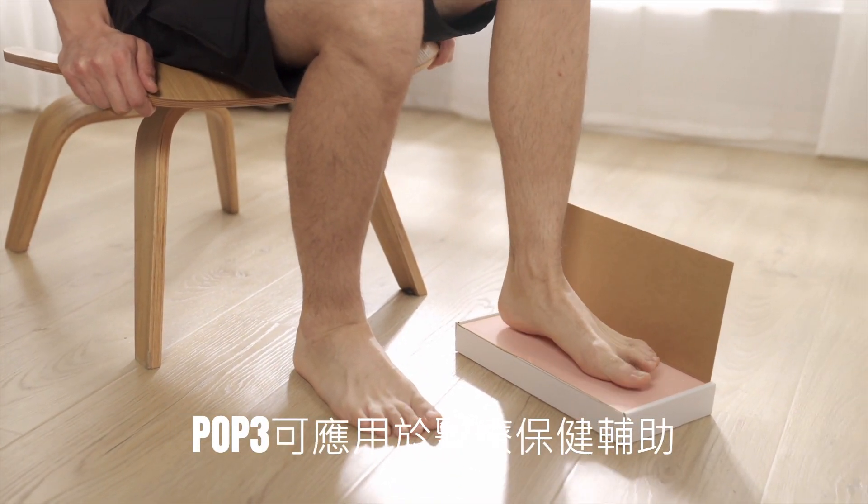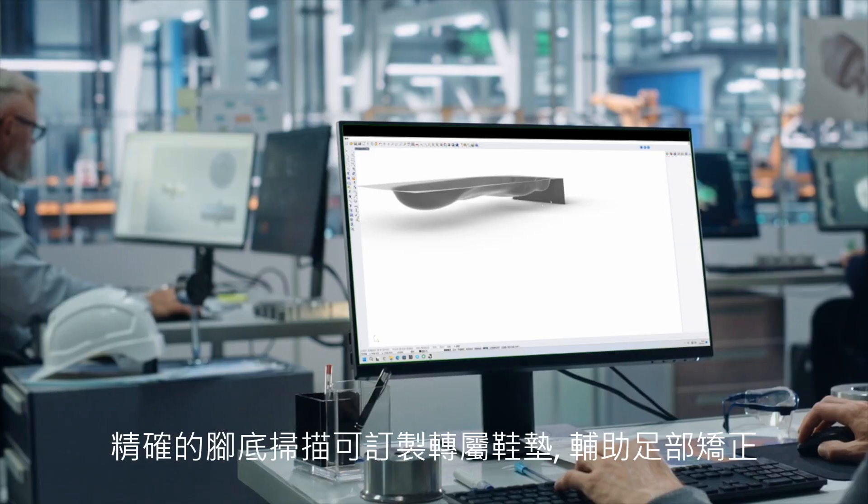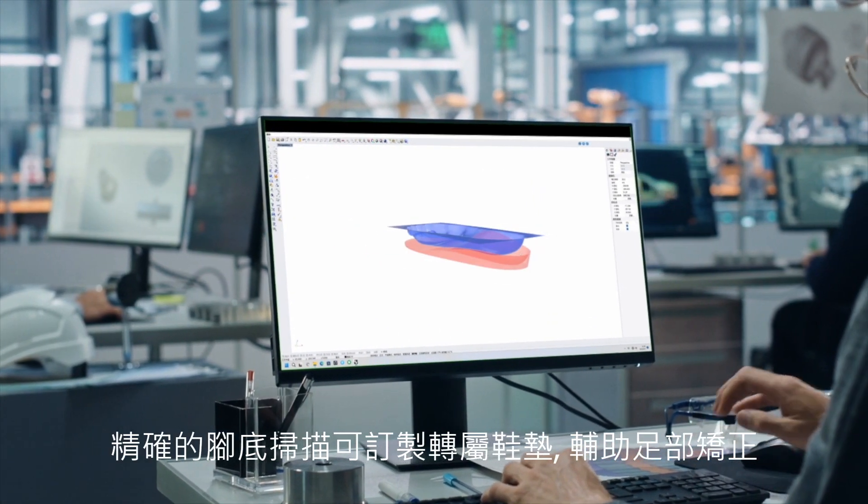POP3's powerful scanning even extends to healthcare. Its accurate foot scans can create customized insoles to fix orthopedic issues.